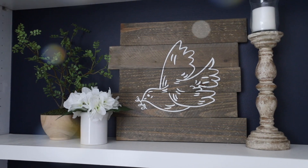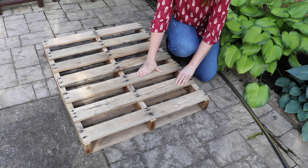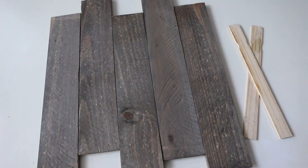Hey guys and welcome back to Do It On A Dime. If there's nothing I like more than easy decor, it's free decor. Today we are taking old pallet wood and I'm going to show you an easy trick for making a DIY wood stain using things you have at home. It really is that mind-blowing. Let's jump into it.